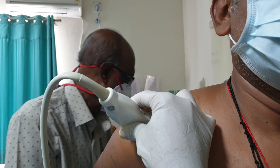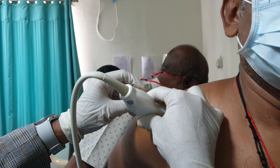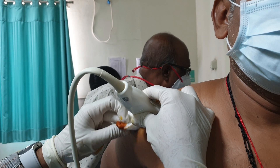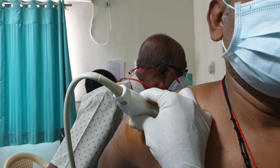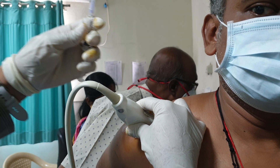I am going to first visualize it and now I am going to infiltrate the skin with lignocaine. This is lignocaine.